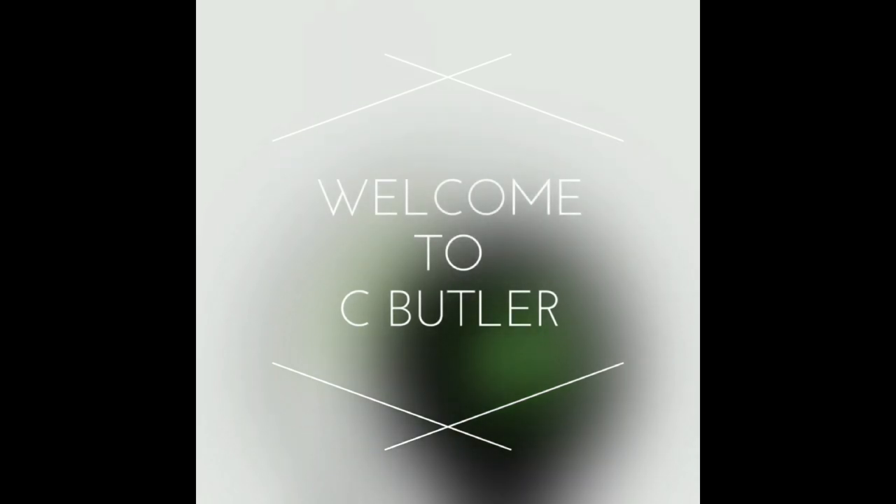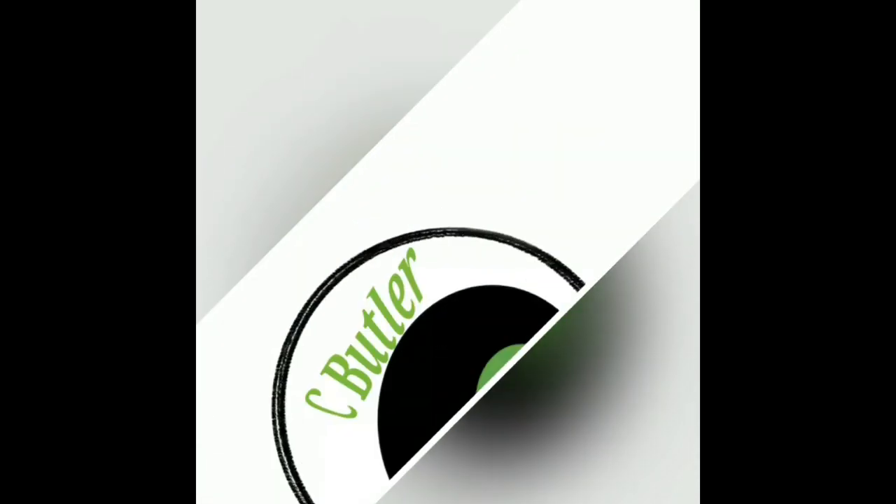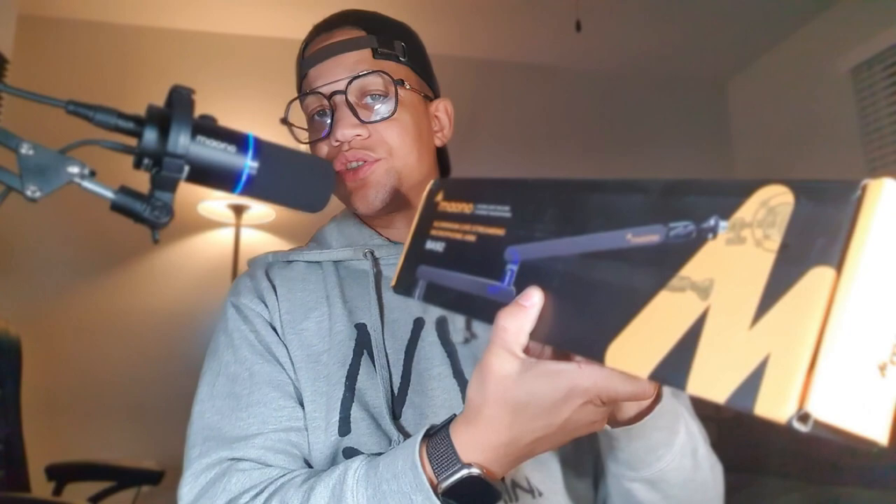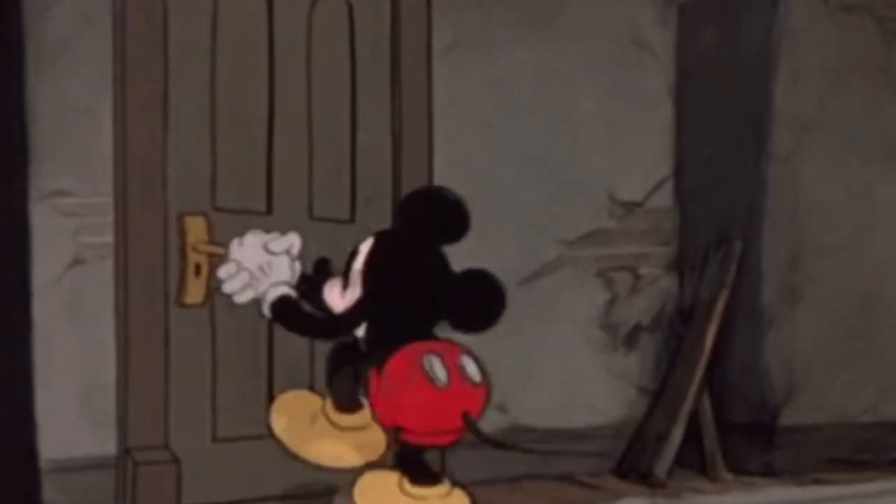If you're brand new to the channel, I truly appreciate you for coming through. Make sure you subscribe and get notified for more videos just like this. But if you're already a part of the crew, let's go ahead and get this set up, and I'll show you how to actually assemble it. Make sure you guys stay locked in to the end of the video so you can see how this looks when I set it up.